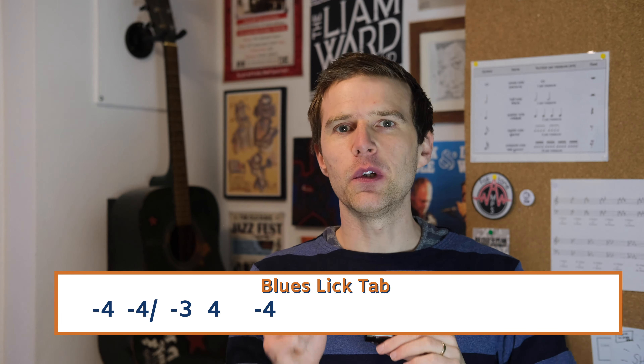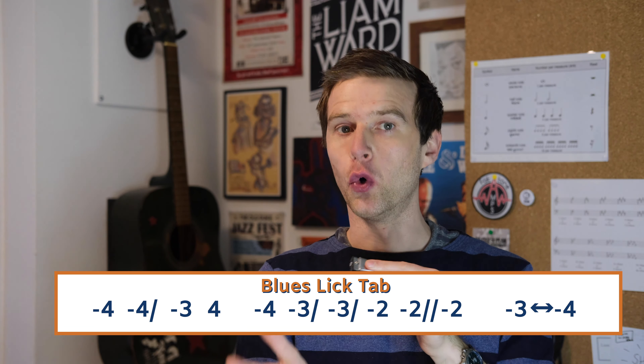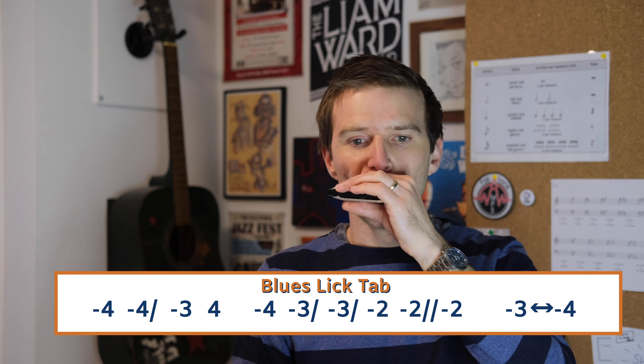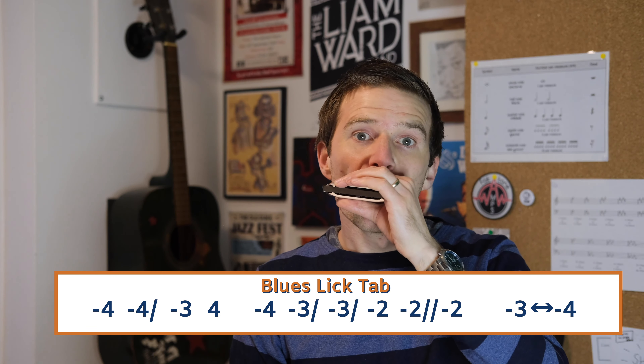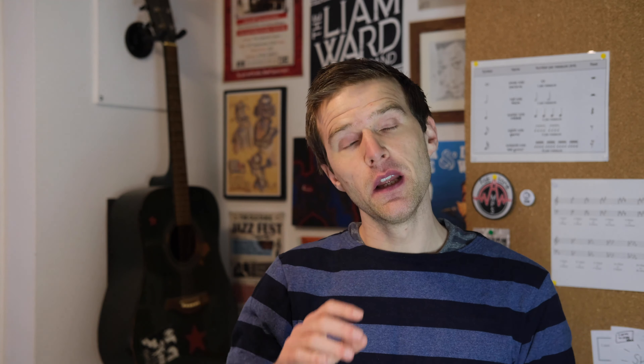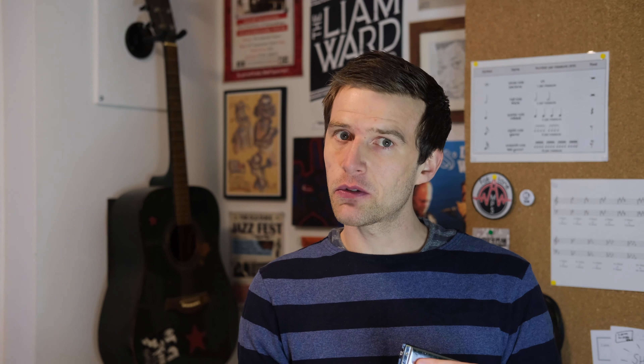And then we go to the three draw with a little half step bend twice, and then the two draw, and then the two draw full step bend, and then the two draw. So up to that point, and then a three and four draw warble or trill.